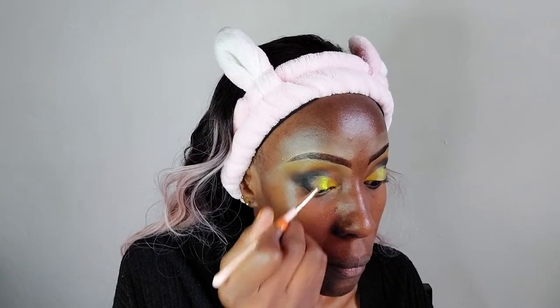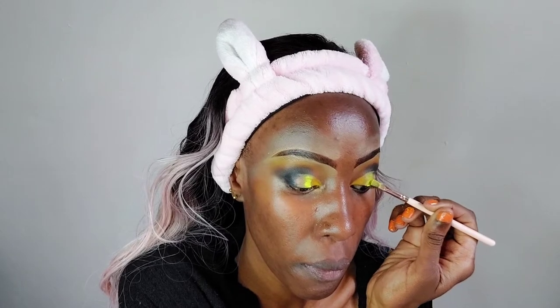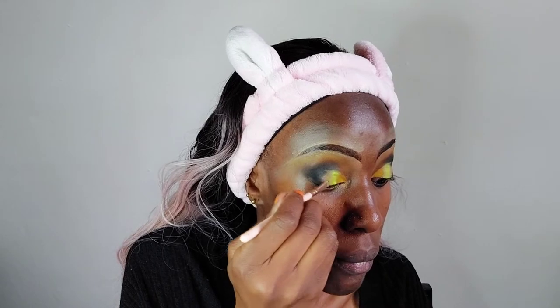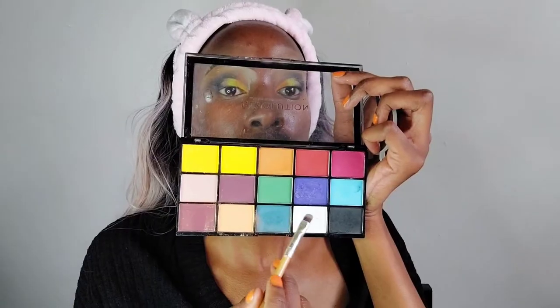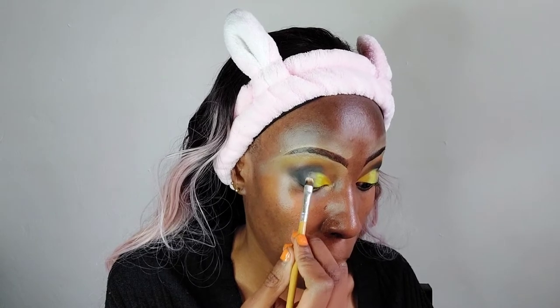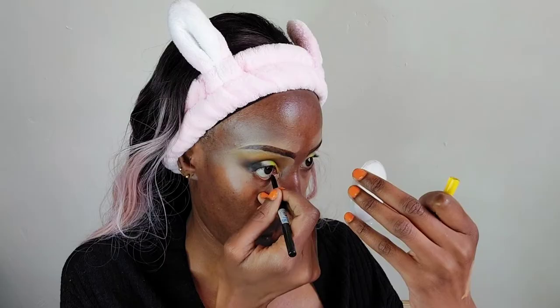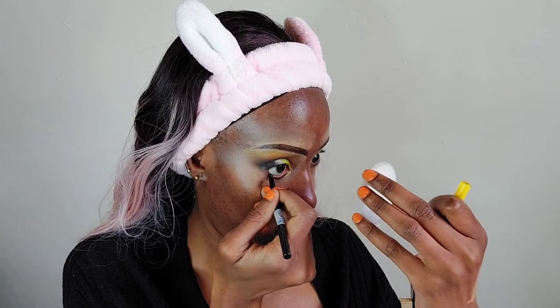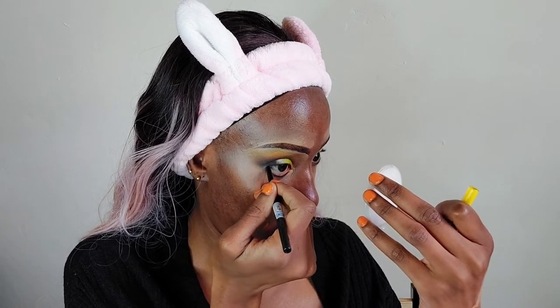I'm going in with some neon pigments — some aren't supposed to be applied around the eye, but these ones didn't come with any instructions, so I'm just winging it. I'm applying the neon yellow in the inner center of my eye, then applying white right next to that yellow. I'm satisfied with the results — just blend it in a little to make it look nice.